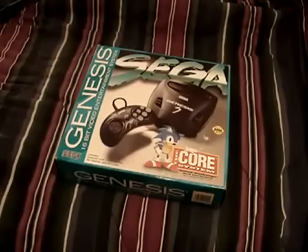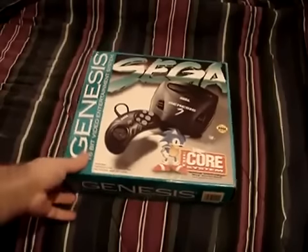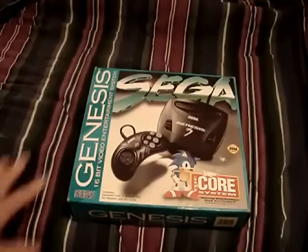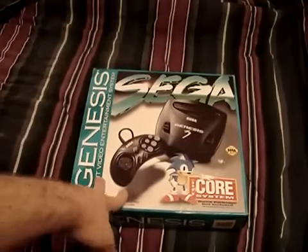Oh my god, look at that. It's so pretty. This is a Model 3 — with a box.